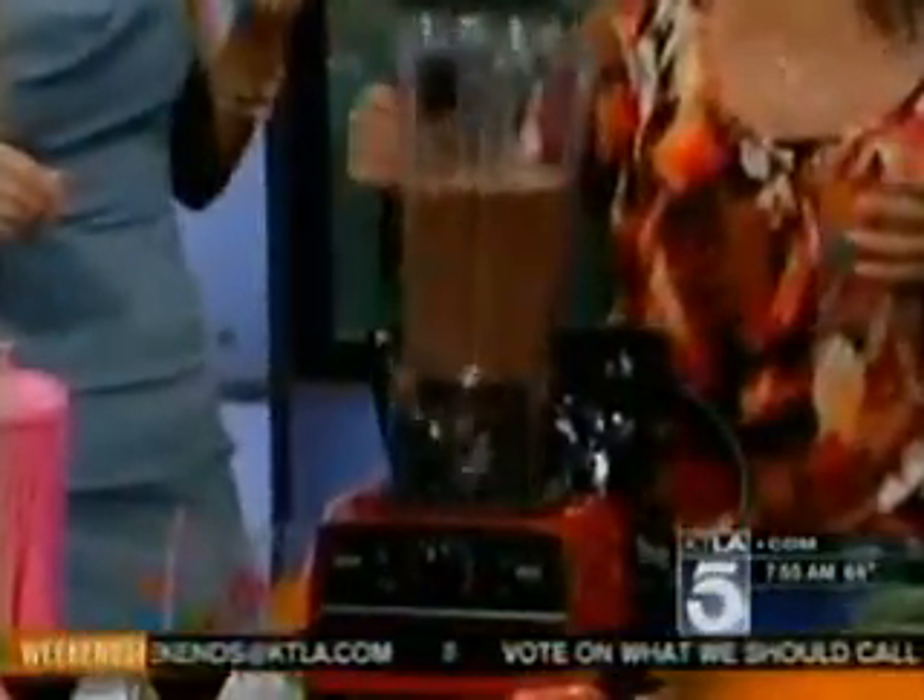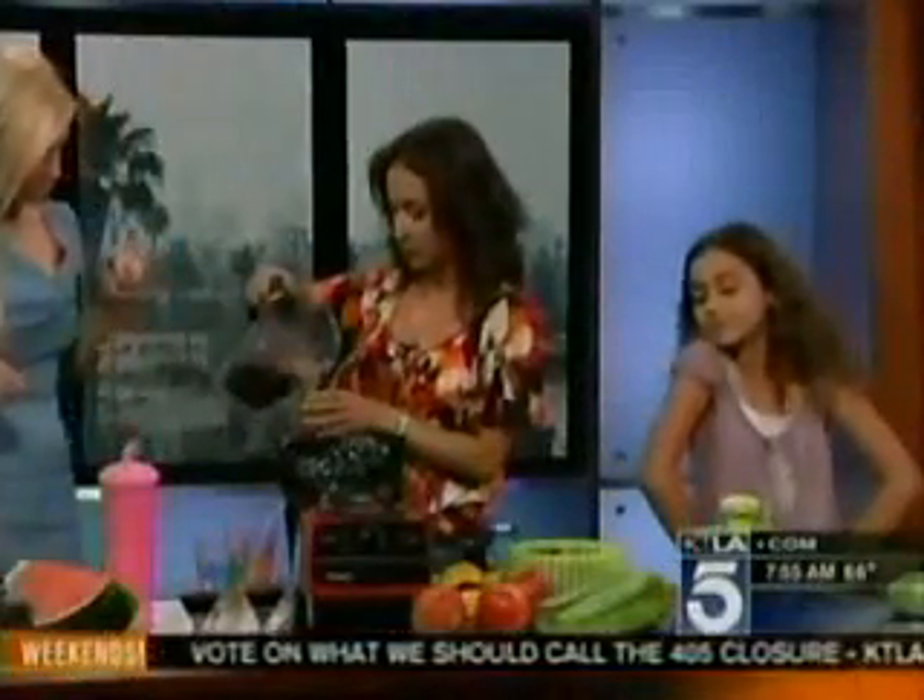Coconut water is kind of all the craze lately. It's a great way to hydrate. Why is it so good for you? Lots of potassium, especially if you're outdoors and active. You're sweating a lot, you're losing electrolytes, so it's a natural replacement. There's no artificial chemicals or sugar in it.